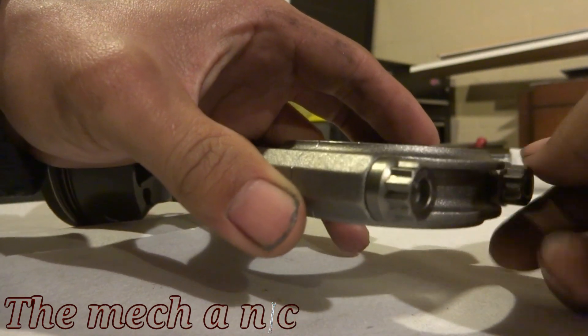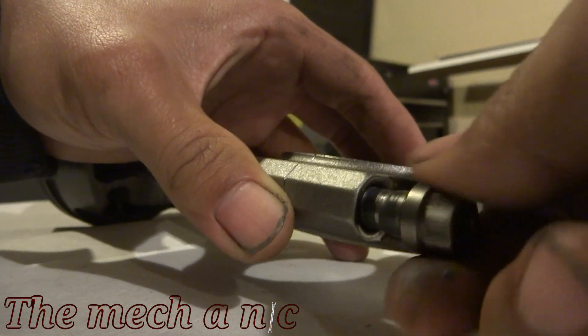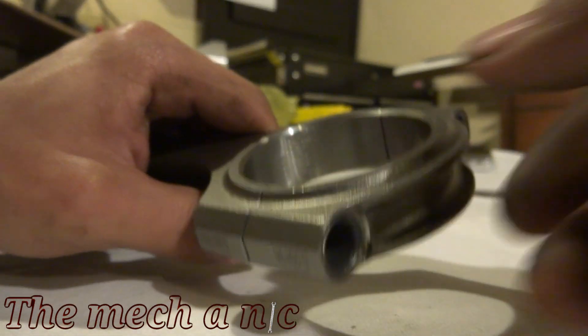Here I'm just pointing out what I mentioned earlier — the tangs on the connecting rod are lining up with the intake valve side of the piston. Here I am taking the fasteners off of the connecting rod, but don't let this video fool you — these things were on so tight I could not take them off by hand. I had to go get my impact gun just to get them off.